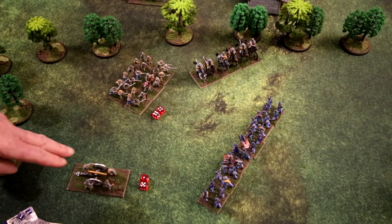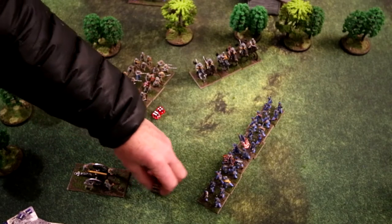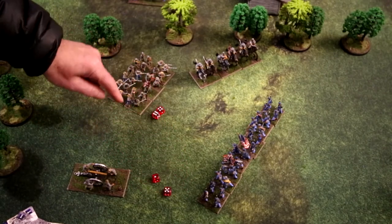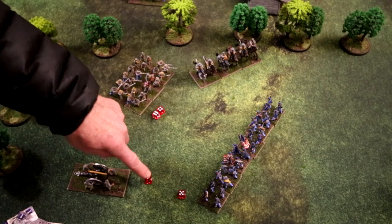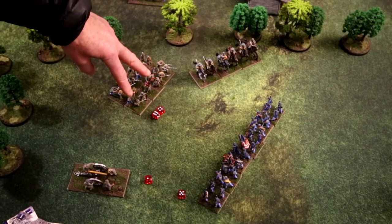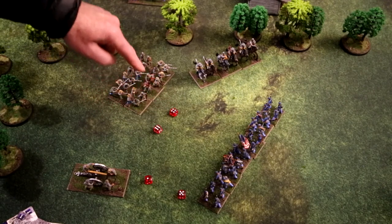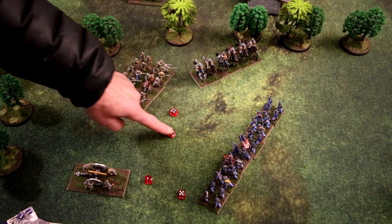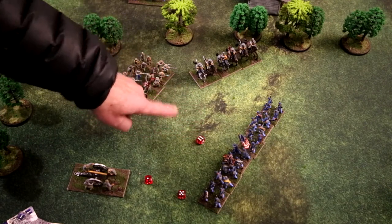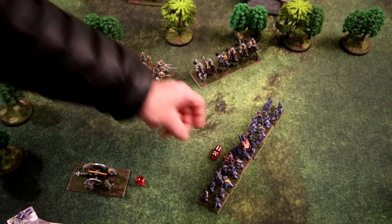Now we see the roll. The Napoleon at short range shooting canister rolled a five and a one — the five scores a hit, the one always misses. The two infantry stands rolled a six and a four — recruits need a five or higher, but sixes always hit regardless. So two hits total are scored on the Union line.